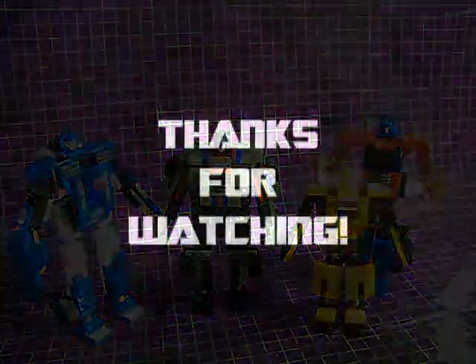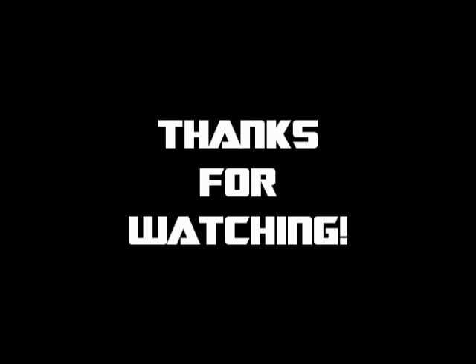Well, that's all folks. Thanks for watching, and I am out of here!